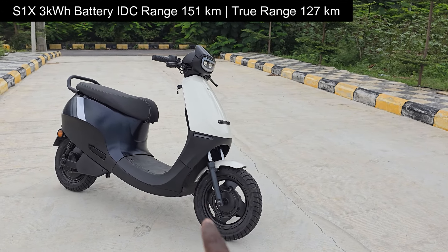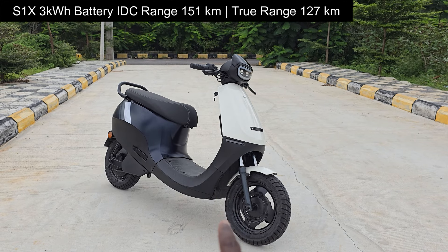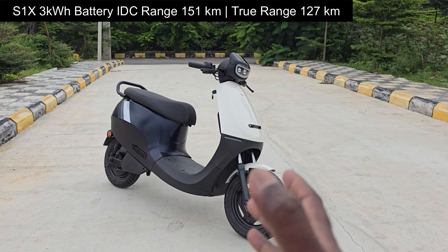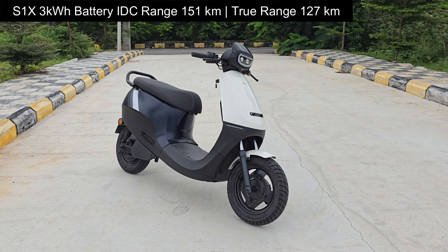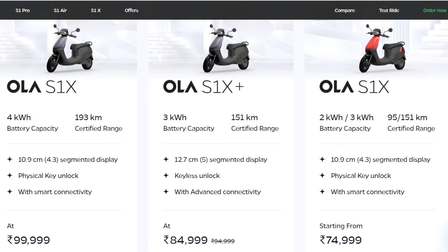What matters most is the range. For this 3 kilowatt hour battery pack variant, the IDC range is 151 kilometers — phenomenal at this price point. And the 4 kilowatt hour battery pack offers a stupendous IDC range of 193 kilometers.